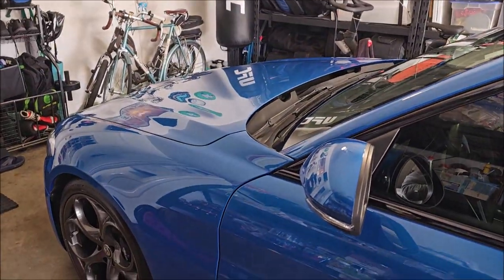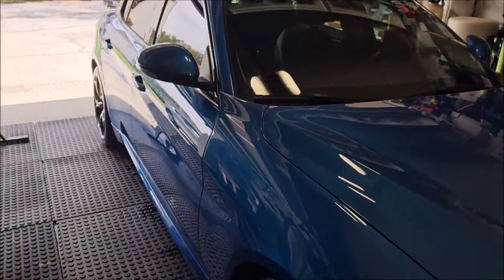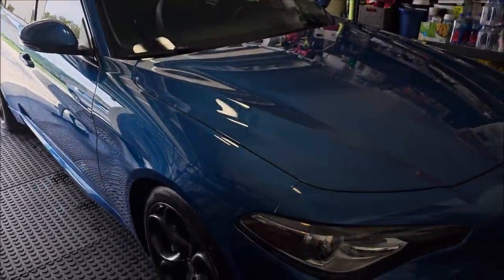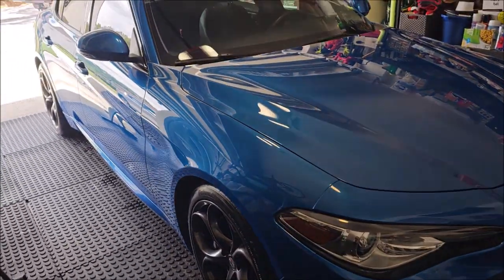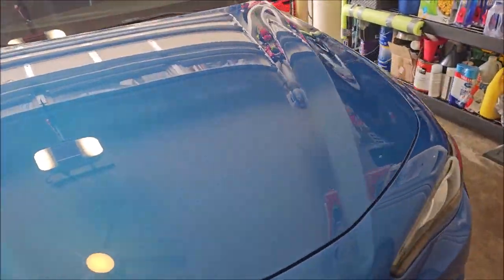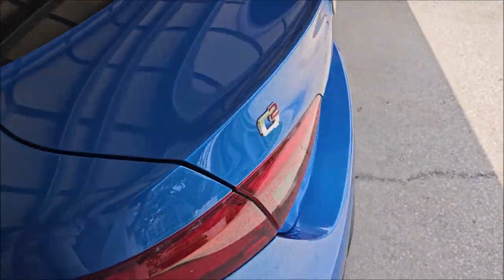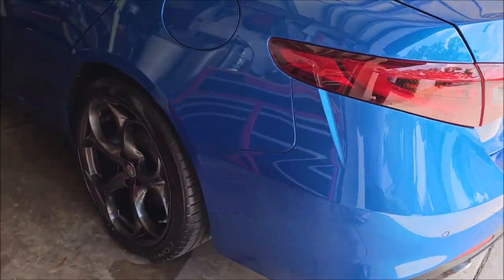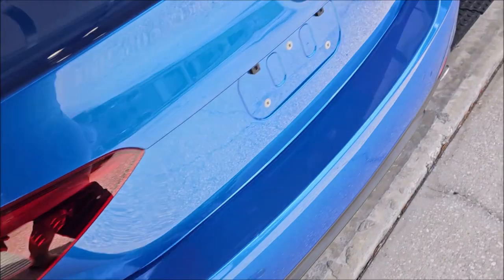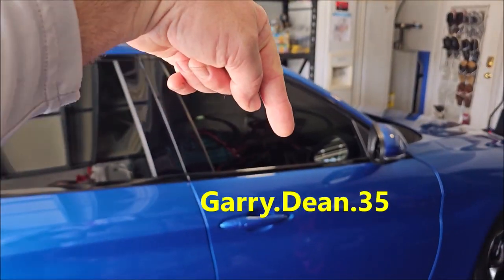So, I've polished everything with the Adapt Smart Polish from detailjuice.com using my DeWalt 15-millimeter throw DA and an orange Buff and Shine 5.5-inch flat pad. Then I wiped down with the Amplify prep solution, and then I coated everything with Elite Master Coat Pro. And like I said, that's our new tire shine — weather resistant, non-sling, good gloss. Awesome.